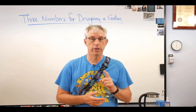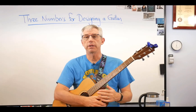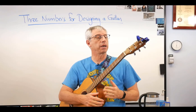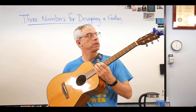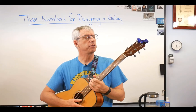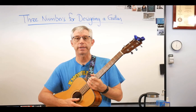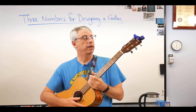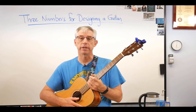First thing we need is a guitar — happened to have one on me. This is a fairly generic guitar, a Fender CF-140S, inspired by a Martin OM. It's a pretty typical acoustic guitar. I've hot-rodded it a little bit. In case you're checking, this one is no longer made by Fender — it's been replaced by something called the CC-60S. I have one of those as well and I like them a lot. Very inexpensive and a lot of value for your money.